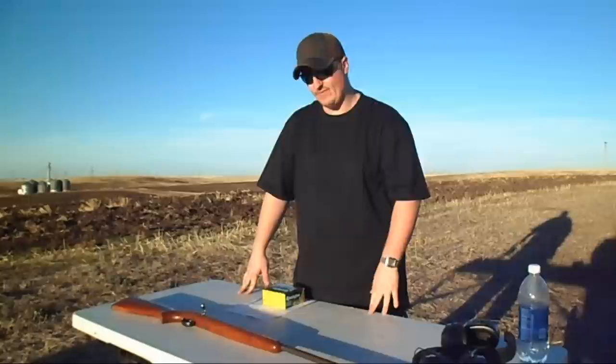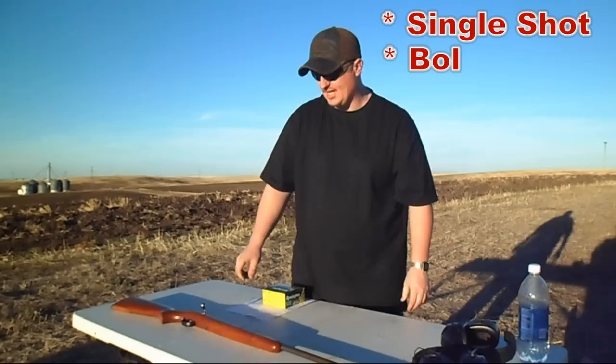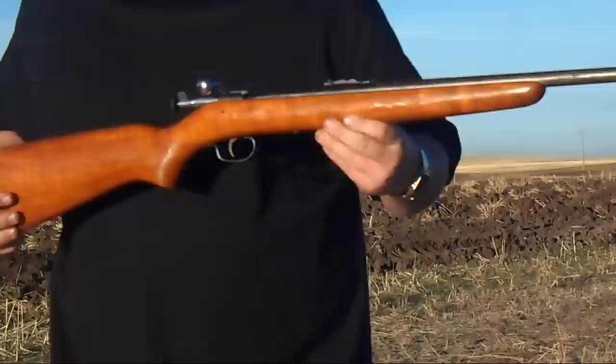Hey guys, Ken Hill here with Guns, Gear and Freedom. Today I'm out at the range. I've got my friend Cody's Winchester 22. It's a Model 67 and it's a single shot bolt action. Pretty sweet little gun. We're going to go over a few things with it.